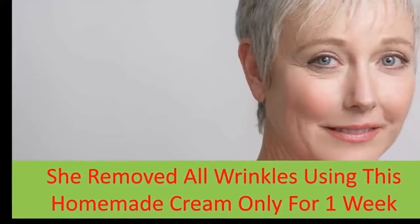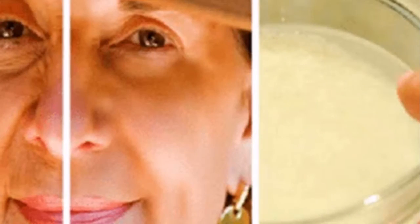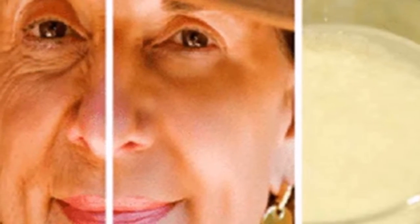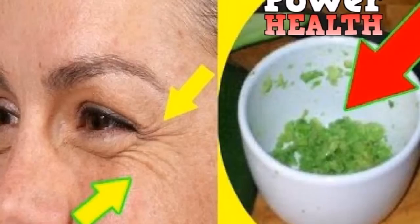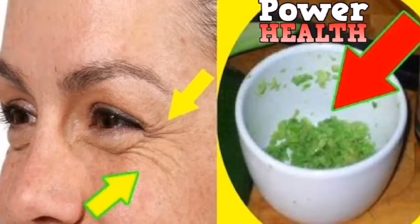Wrinkles and old age — we all know that these two things are related. Many people around the world, especially women, are worried about their skin condition and they are taking good care of their skin, especially their facial skin. Most of them spend a lot of money on expensive beauty treatments and cosmetic products in order to reduce the appearance of wrinkles.